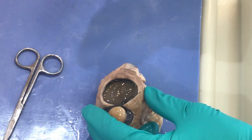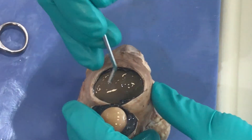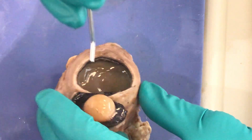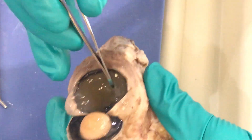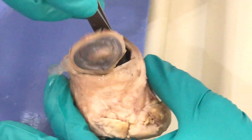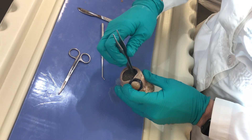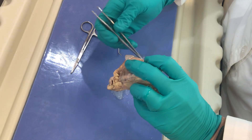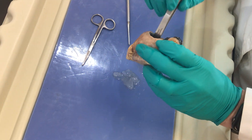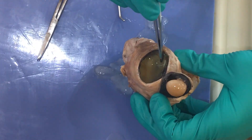The job of the vitreous is a couple of things: it is clear and does refract light, but mostly it has substance so that it can keep the retina attached to the back of the eye. I'm going to attempt to remove this vitreous gently — you can scoop it out very gently. The function of the vitreous is to hold the retina in place, so there's a good chance the retina could come with it. Here you can see I've removed the vitreous, and this tan structure back here is actually my retina.